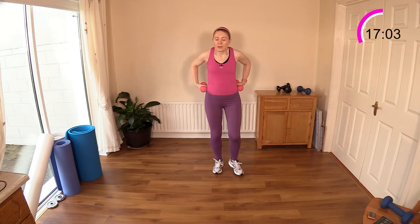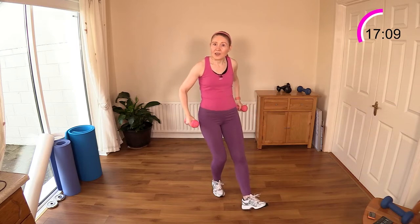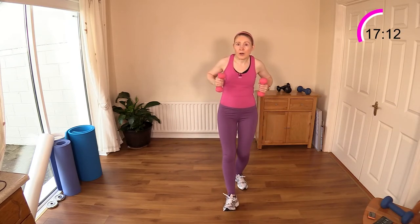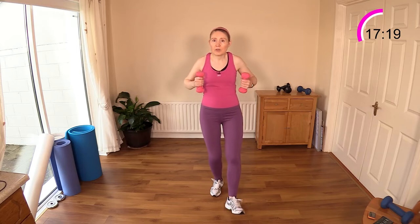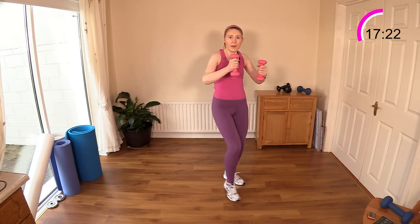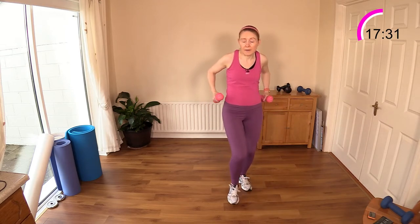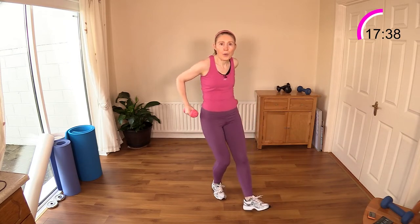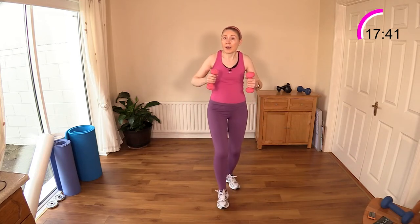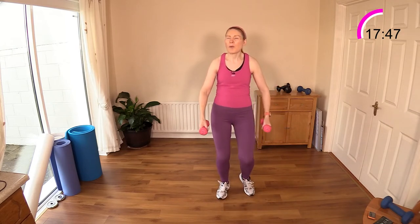Heel digs and arm circles coming next — no stress on the shoulders. Dig in the heel with a nice gentle slight bend in the knee, then circle those arms. We're bringing in some rotation for those little tiny shoulder muscles — rotate those rotator cuff muscles. It looks a bit like a strange exercise but it's very effective. Keep the weights close to your body but try not to bump your leg. Works really well with a light pair of weights.